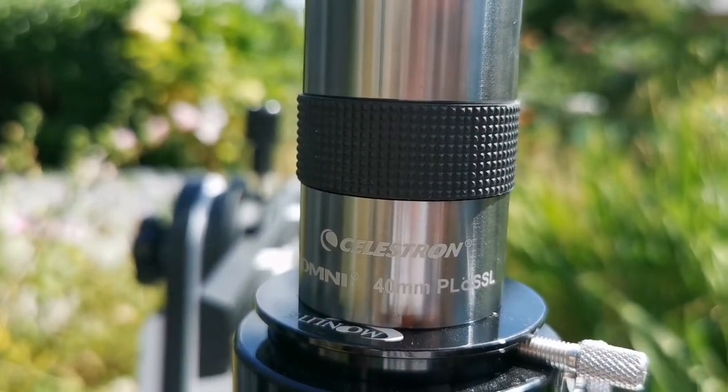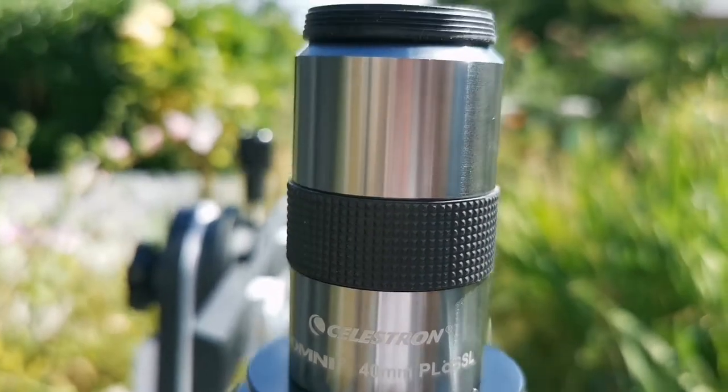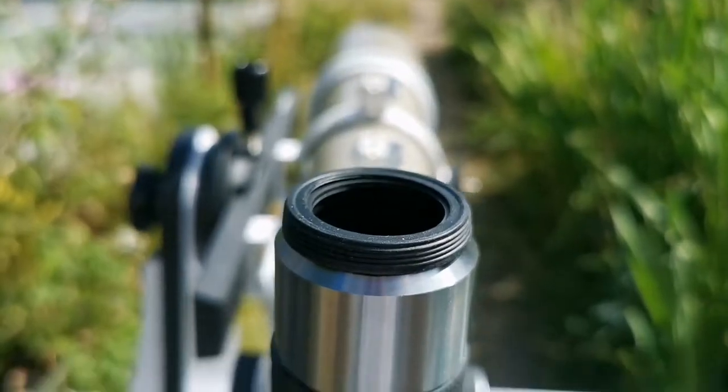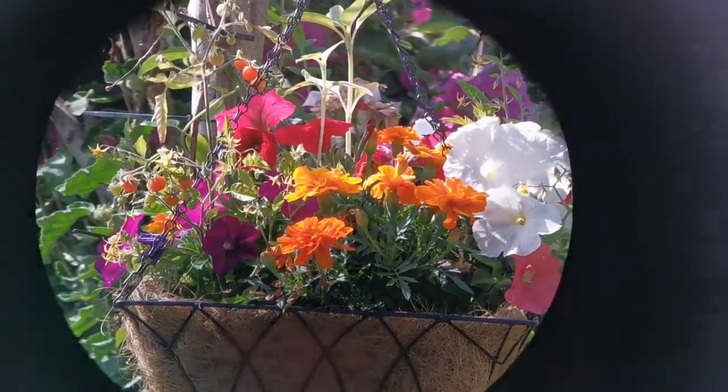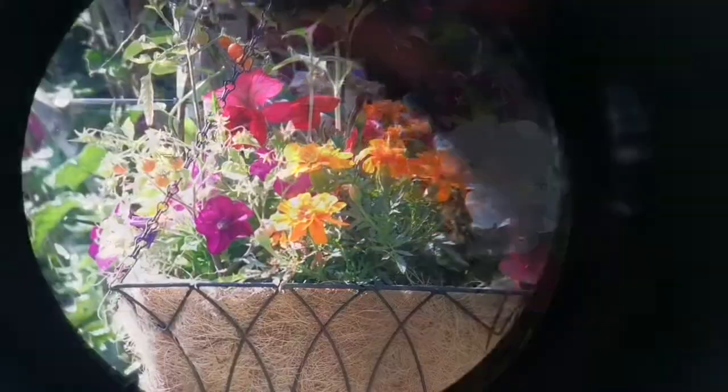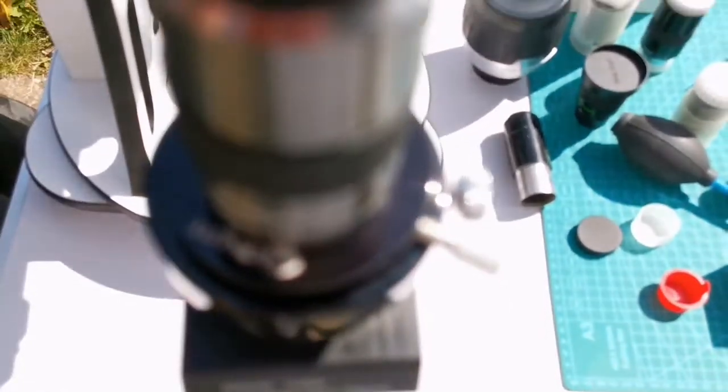This is the Celestron Omni 40mm Plössl eyepiece. It is parafocal with the Revelation Astro. And that was the view through the Celestron Omni 40mm eyepiece.